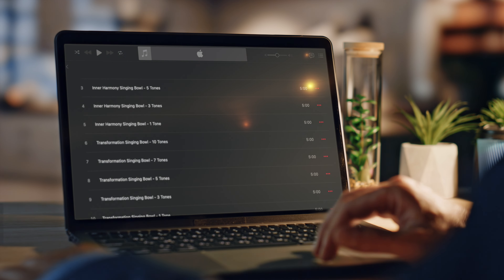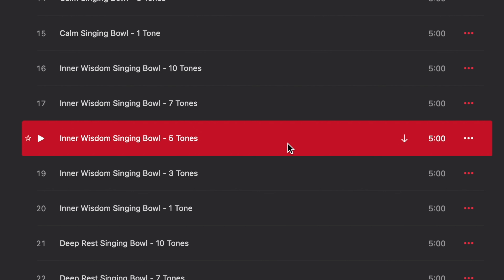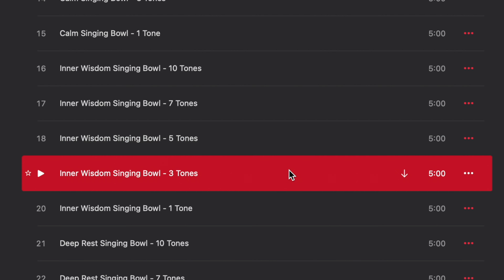I've also included a five-minute track of total silence. This gives you the flexibility to create a playlist that's perfect for you. I'll give you an example that I call the 753 meditation. We'll start our playlist with the Inner Wisdom Singing Bowl and choose a track with seven tones. After that we'll add a track with five tones, and then a track with three tones.